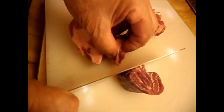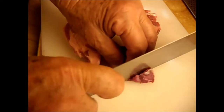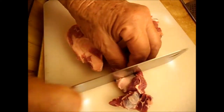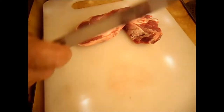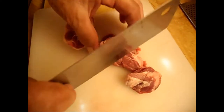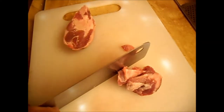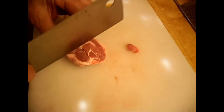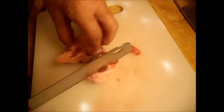I already cut off the bone. I cook it with the bone because the bone adds more flavour. I already washed the meat — it's important to wash it a little bit, not too much water, just under the tap.